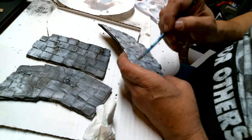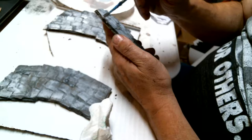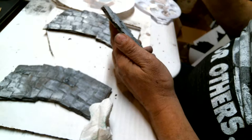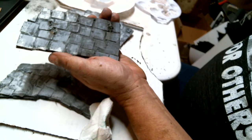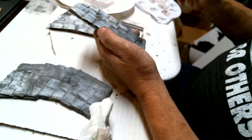I think I'm liking where this is going. You can seal this with some Mod Podge, spray sealant, or whatever. I like a little Mod Podge. I'm still liking where this is going, so I don't even think I'm going to add a gray wash to it.